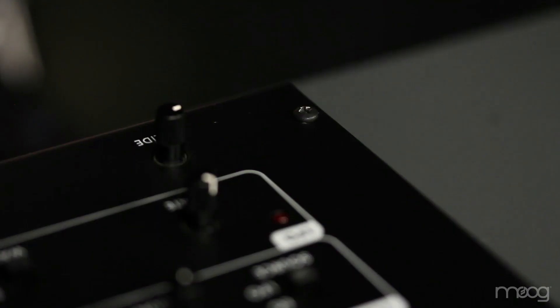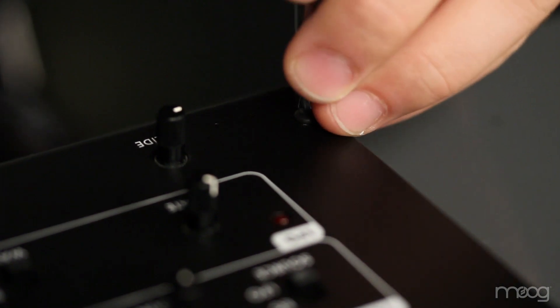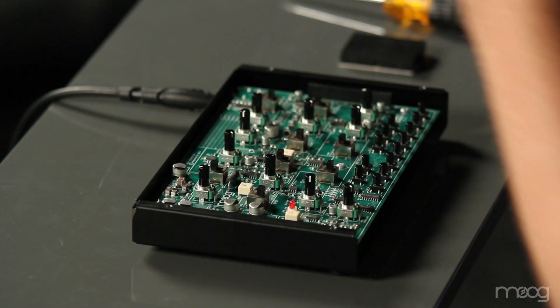First, we'll need to unplug our Werkstatt. Next, using the Phillips head screwdriver, unscrew the top four screws to remove the top panel.